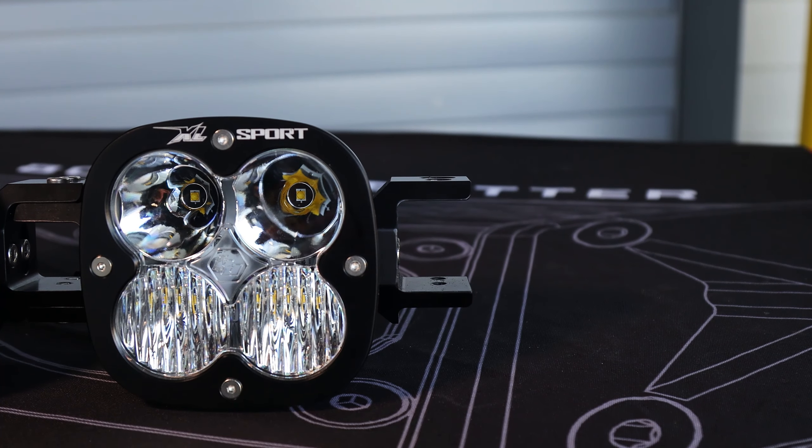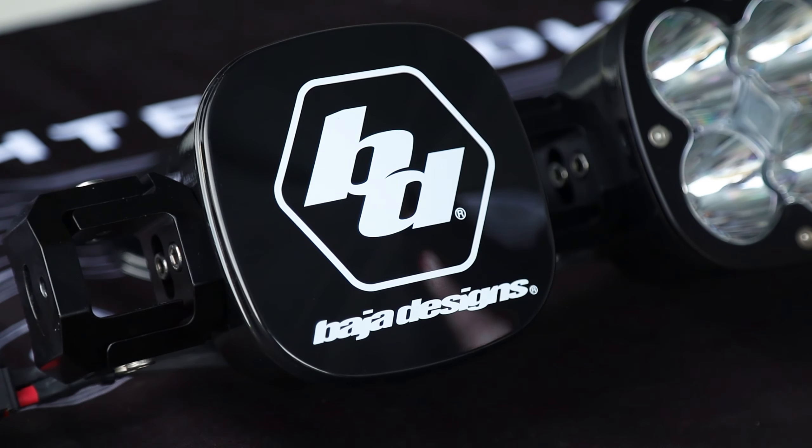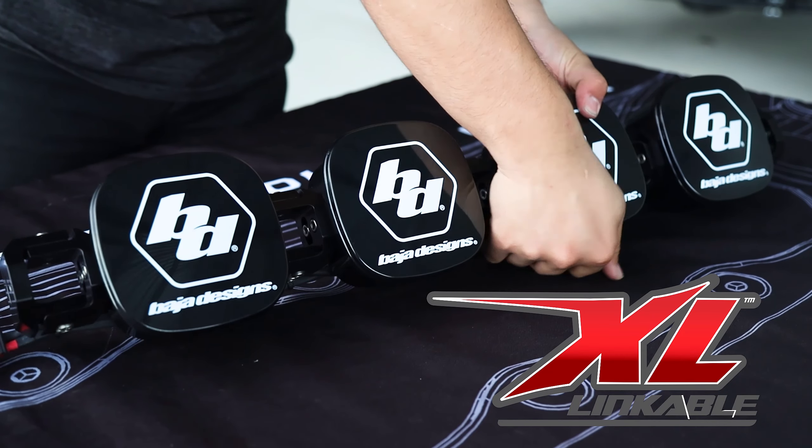Each kit includes links, lights, wiring harness and adapters, and rock guards for a truly turnkey kit that is ready for the ride.